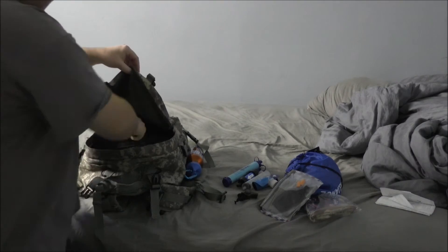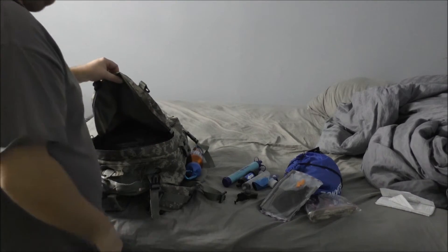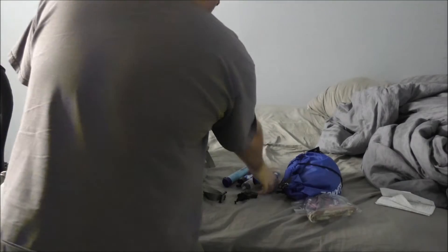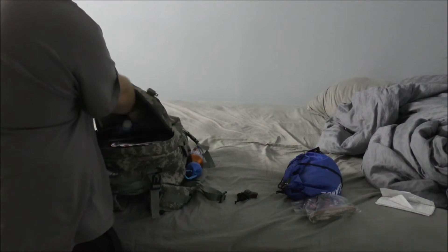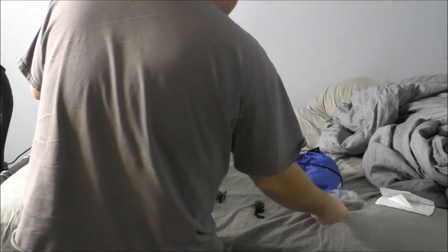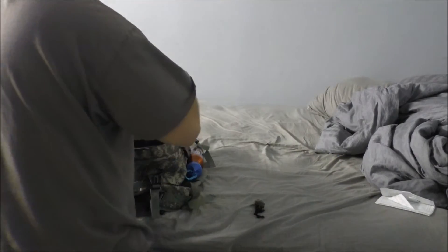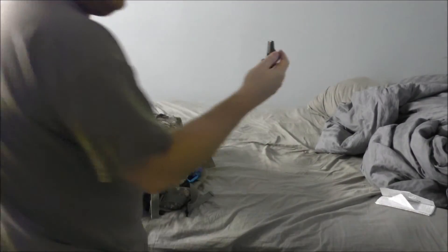I have some random paracord short pieces in the top section of the bug out bag. Not a whole lot in there. I'm going to put this stuff back inside to keep organized. I'll keep the whistle out and attach it to the outside of the pack, because it's not really going to rot off — it's plastic. I'll attach that to the bag.